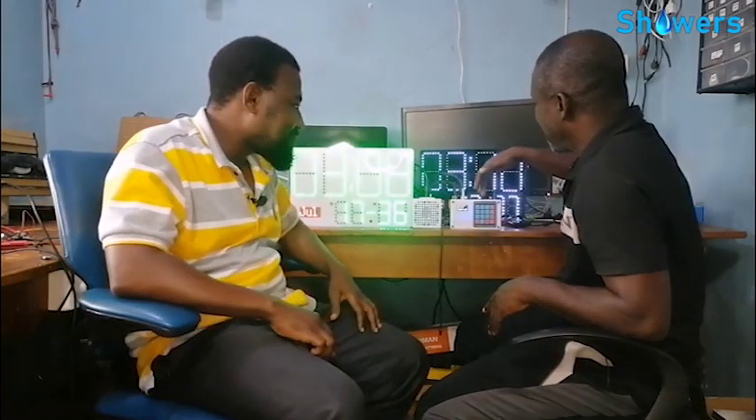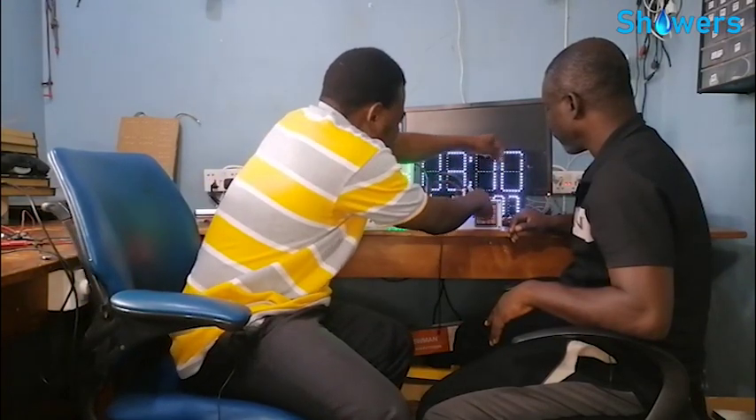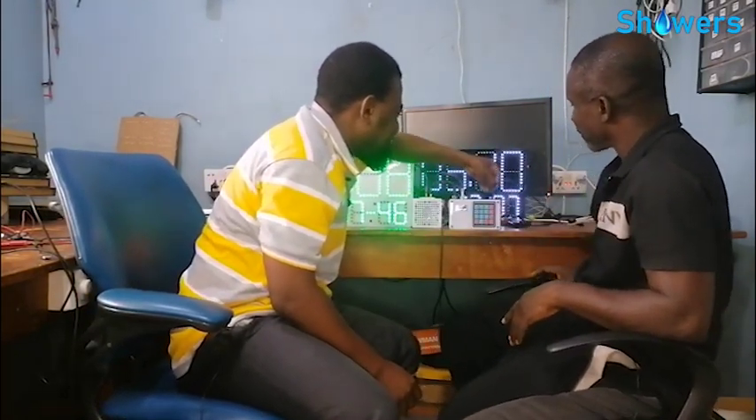And this one — how much does this one cost? This one is 600 cedis only. When the light goes out, will this still work? Yes, it'll still work. So it's connected to light, but when the light goes off it stays on — it has backup power.